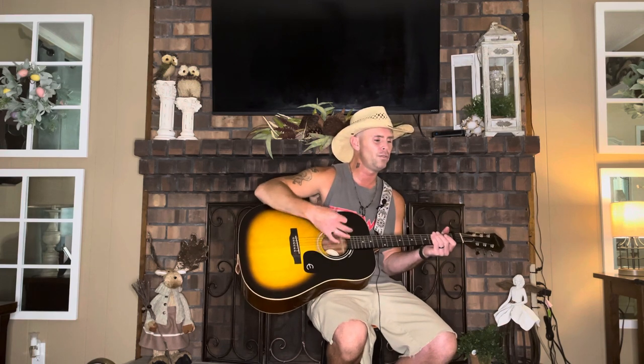If you want to strum it, just start on E and go down-down-down-up-down-down-down-up, or something like that. Just stay in time with it and you'll be fine.